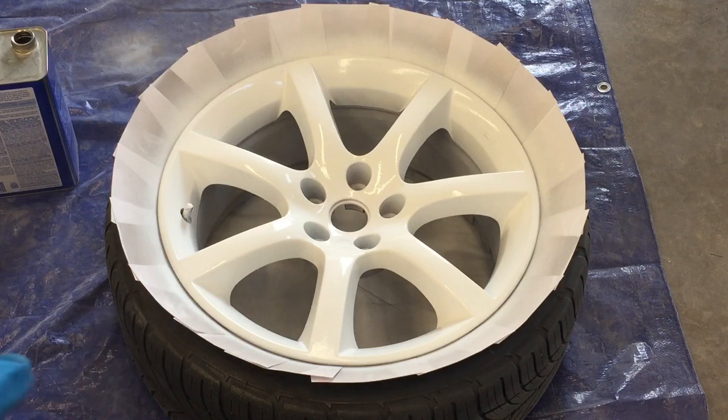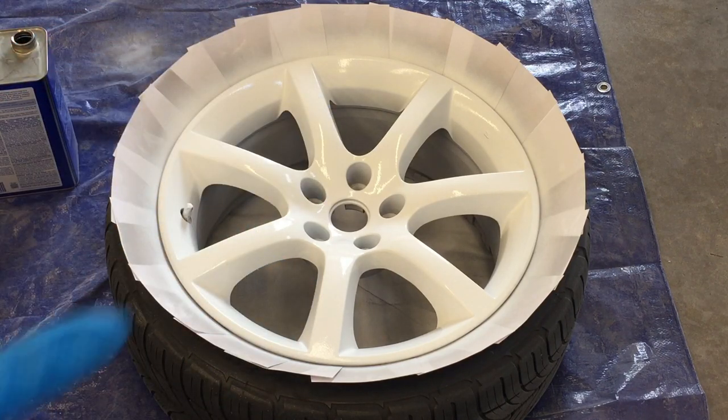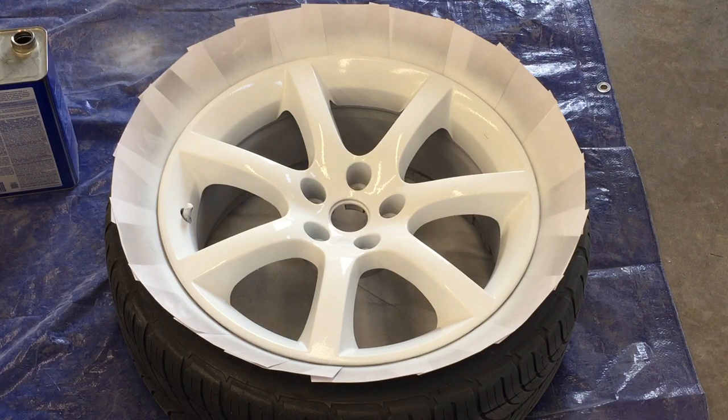Now after this coat dries, we're done with the front and we will have to turn it on its side to finish the rest. This can be difficult unless you want to wait for it to fully cure and flip it all the way over. I usually just turn it on the side, try to put the note cards in, and hope gravity doesn't take them down, then spray the inside. Or you can just spray it — if you get overspray on the tire, wipe it down with some acetone. I'll show you both ways.